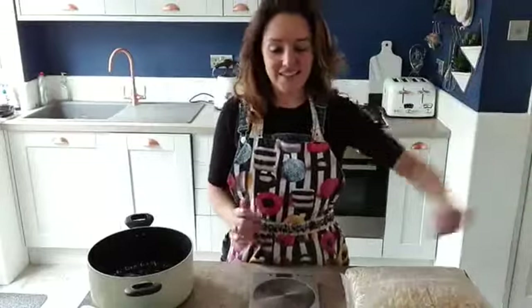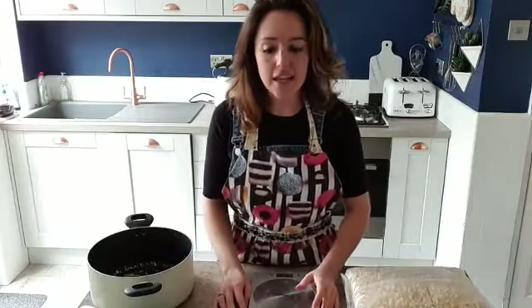Hi everybody and welcome to the 3pm Bake-along. We are making dairy-free marshmallow squares today.